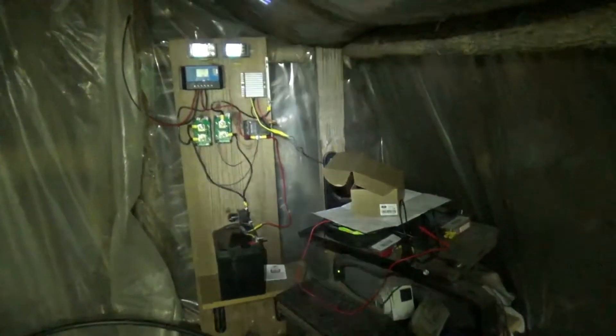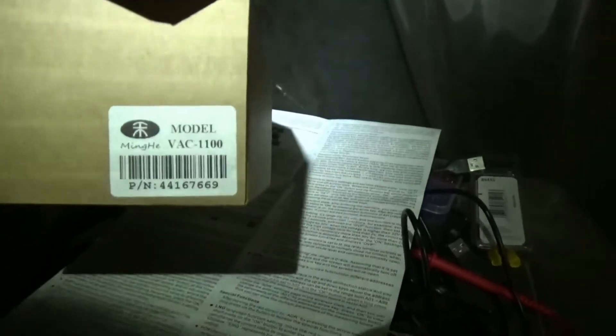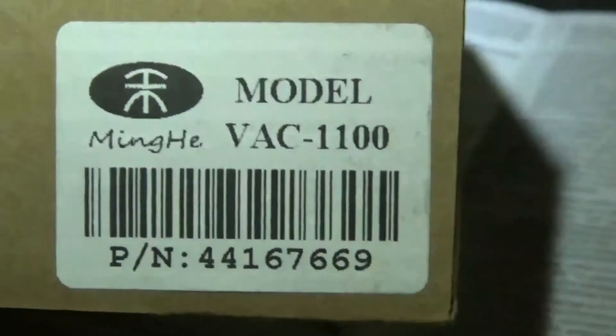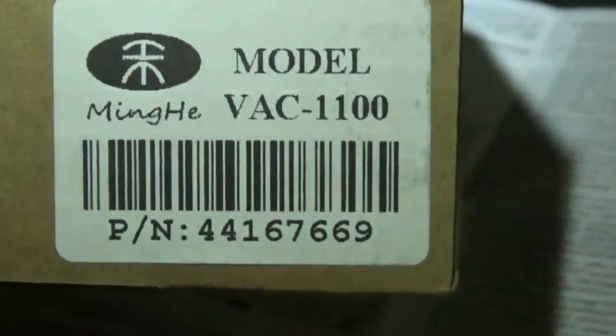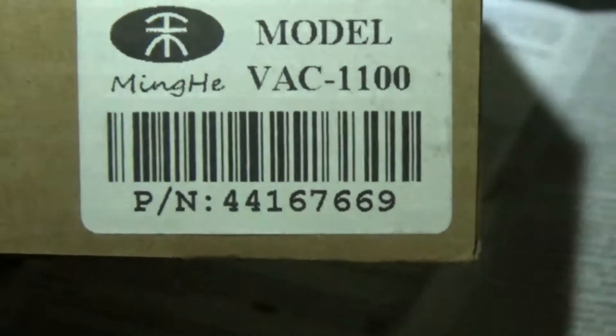February 22nd, 2018. This is specifically for the DRock watt and hour, amp hour and watt hour digital wireless meter, the model specifically model VAC-1100 or port number 44167669.